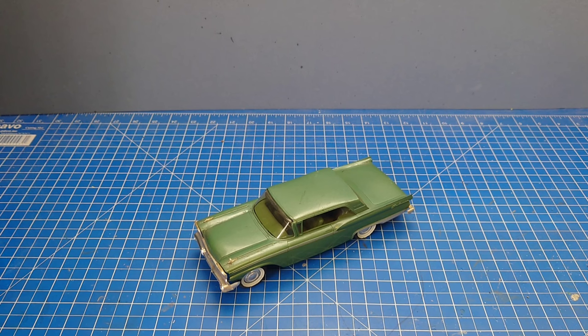Hi guys, welcome to the channel and welcome to another video. As you've probably got from the thumbnail, we're just going to be looking at a load more builders. In this episode we're all going to be Ford Galaxies. The Galaxie is one of my favorite American cars throughout the years and certainly one of my favorite model kits, hence why I have so many. There's going to be a long video - there's a lot of old stuff in here mixed in with some of the newest stuff, things you might not have seen before or didn't even know existed.